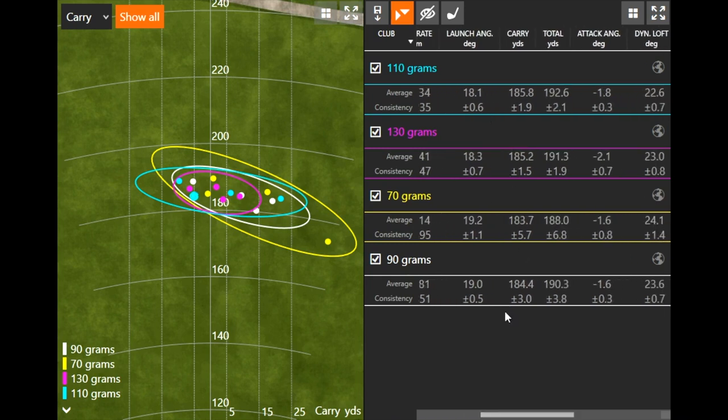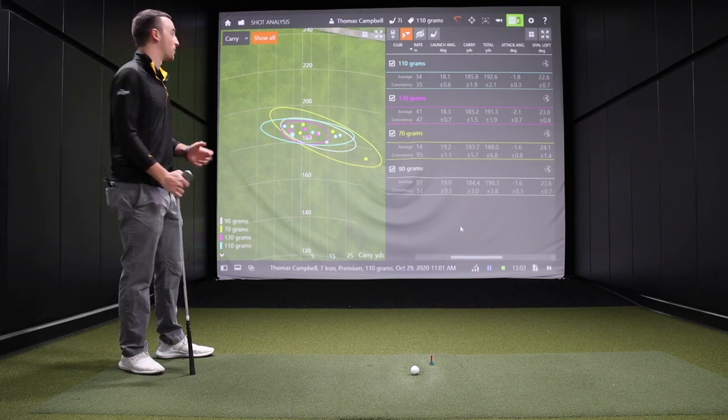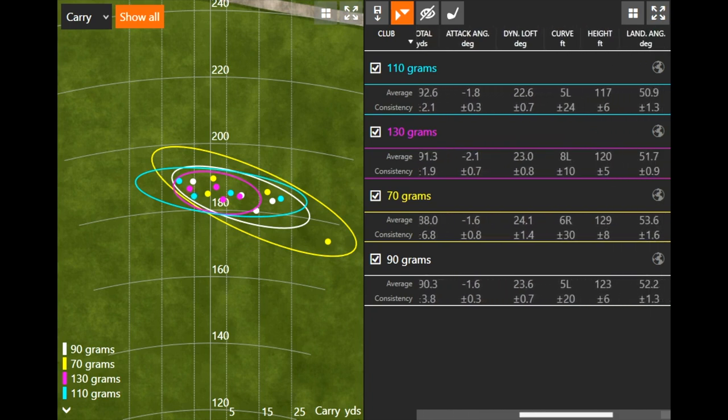Carry distance was really interesting — pretty similar across all of them on average. Now this is a very controlled environment, so if we get into some wind where you get an extra 500 RPM spin with the really light shaft, that's where things can get different. In a controlled environment with no wind, very similar. The height was definitely different — the graphite shaft flew at 129 feet. The steel shafts were lower, with the 110 gram shaft actually flying the lowest of all. But the general trend is: the heavier the shaft, the lower it flies and the lower it spins; the lighter the shaft, the higher it flies and the higher it spins.